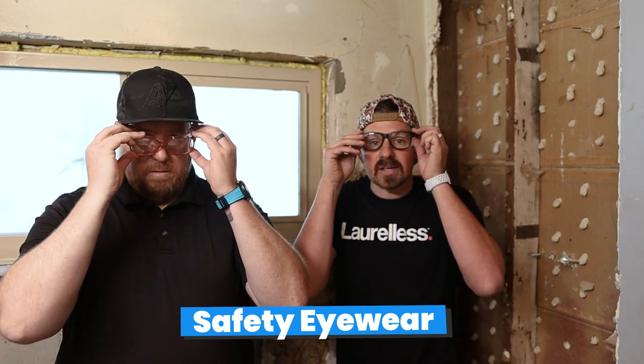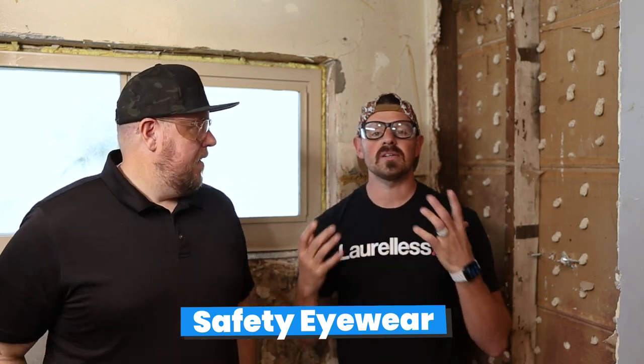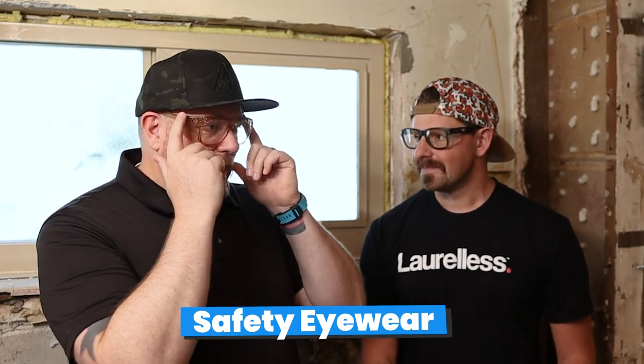Today we're going to talk about safety and where we're going in this property to demo. First, I think safety is number one, and first of which is going to be your eyewear. Getting proper eyewear is absolutely crucial — you get one set of eyes. I've gotten so many things in my eyes and it's not a fun time. These are rated for safety and impact, they have side protection, and bonus — these are super fashionable.